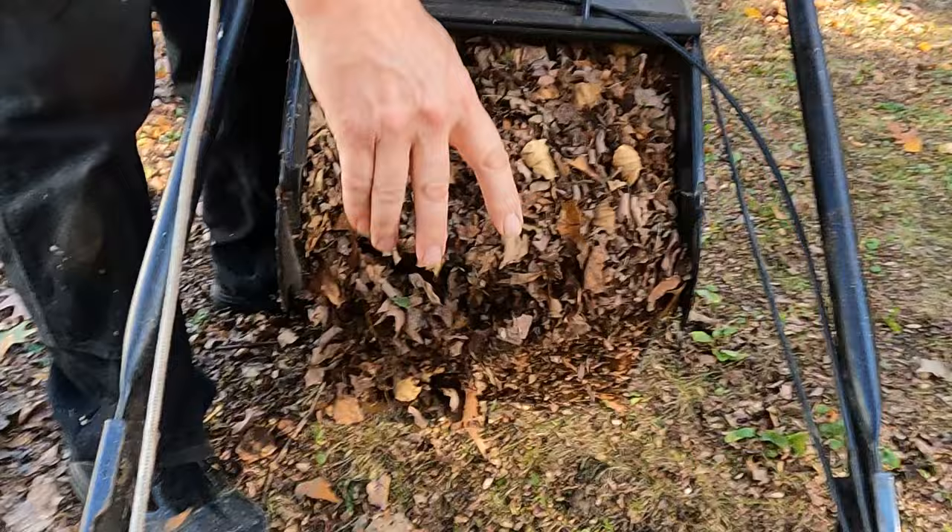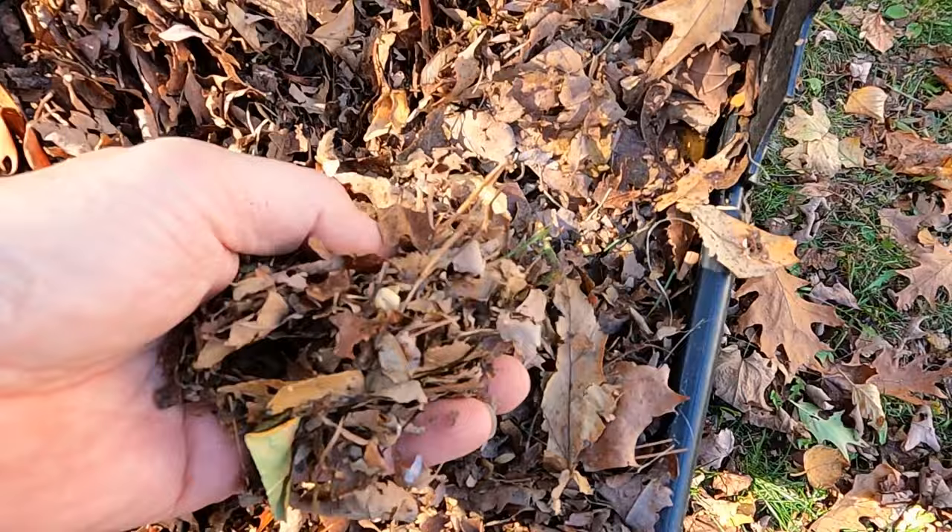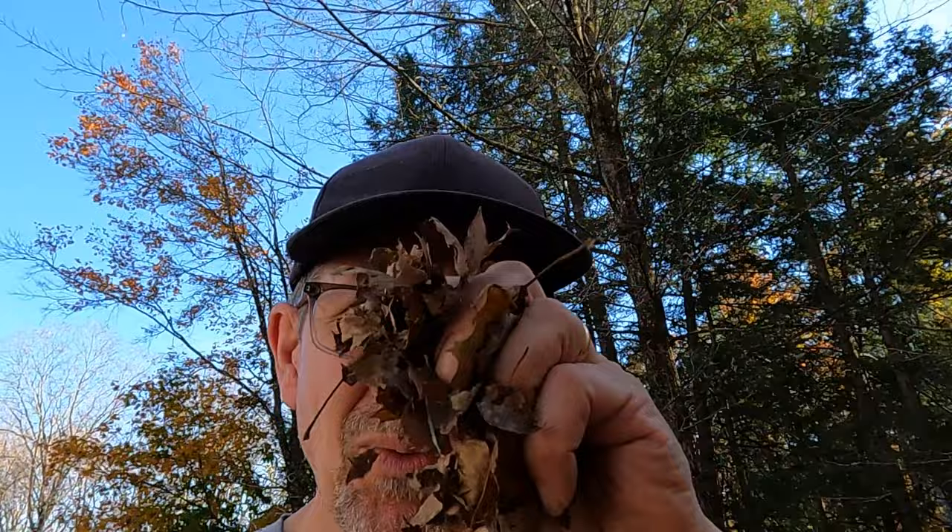There you go — there's your mulch that you didn't have to pay for. I love how this compacted. I mean, this is pretty well chopped. Maybe not so much over here, but it'll work. It works for me. Do you have to have manicured mulch? No, you don't.